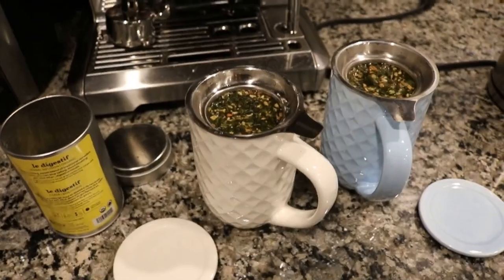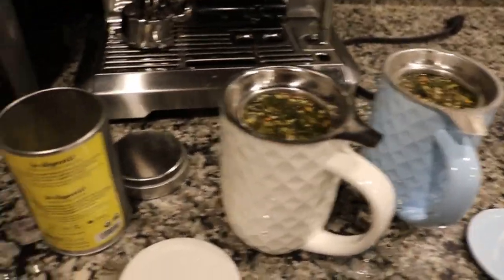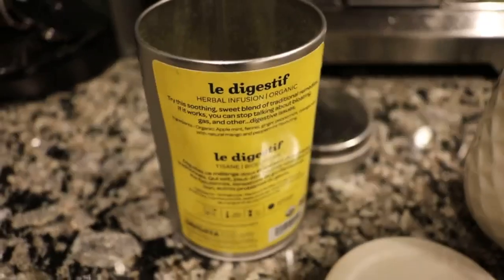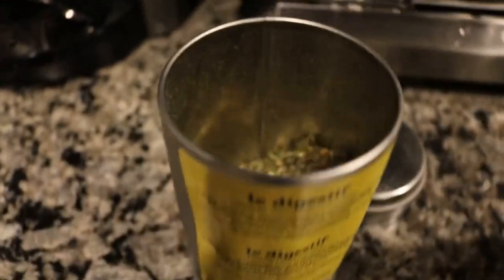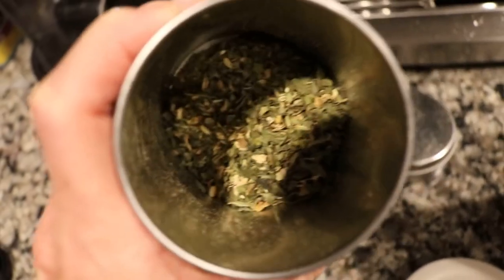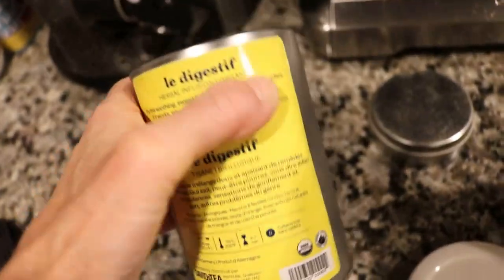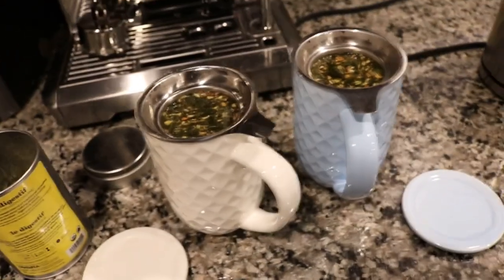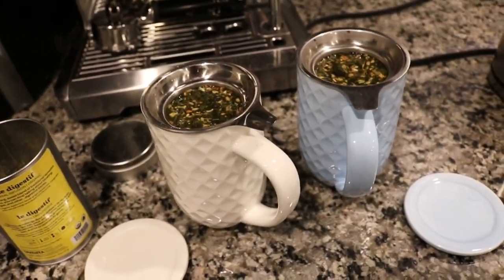It is already time to get the kids to bed, and my husband and I are having some Lay Digestive from David's Tea. I love this tea — I always have it on hand. It is just yummy and soothing and good for my belly, and I like to have this one at night a lot.